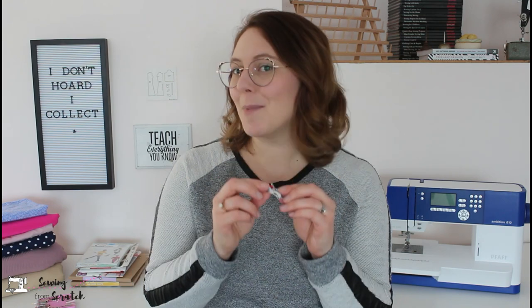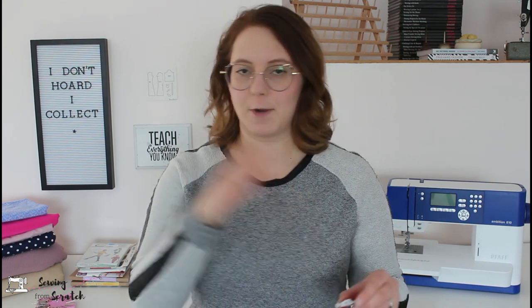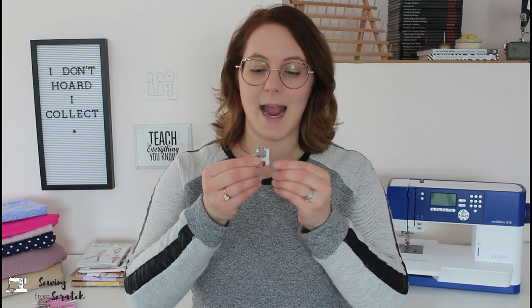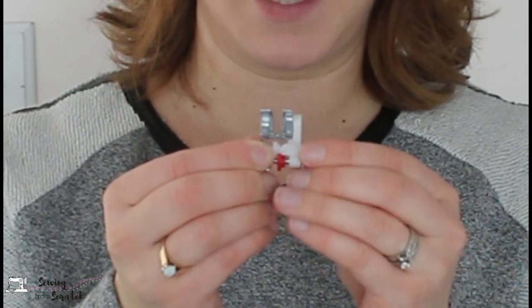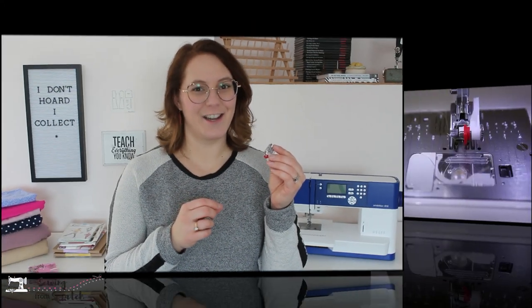So how do we do this? Well first off you need a blind hem presser foot. This probably came with your machine if you bought it new — it's pretty standard. The two new machines I have purchased came with one. On the blind hem foot it has a guide with a dial on it that moves back and forth. It might have another plastic piece — mine has the white and the red. So let's pop this on the machine and I'll show you how to use it.